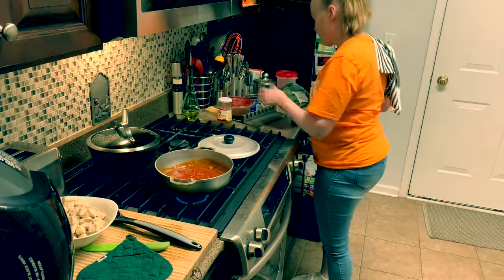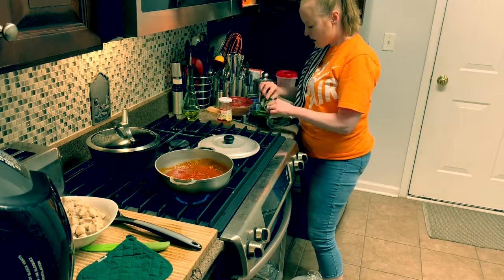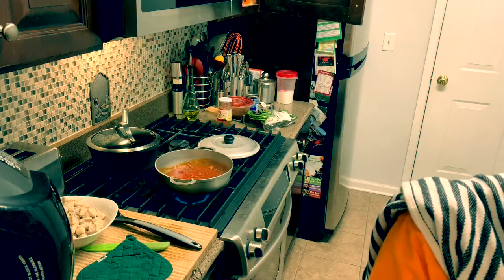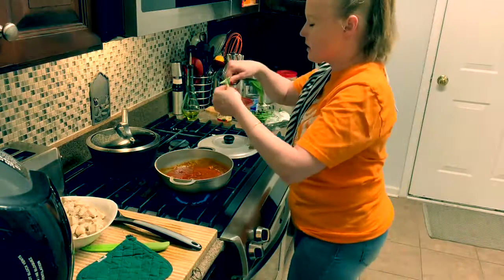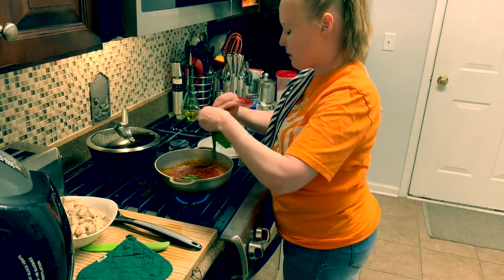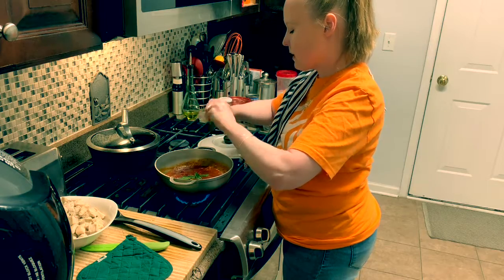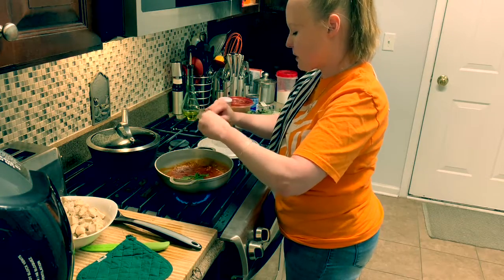Now I'm going to put about two recao leaves in here. This is what it looks like. They sell it at ShopRite in Nutley and ShopRite in Belleville — it's in the produce section, usually by the pumpkin. This would be easier if I cut it, but oh well. This tastes like cilantro, only it has a stronger flavor. I actually prefer the recao leaves a lot better than cilantro because it's stronger.